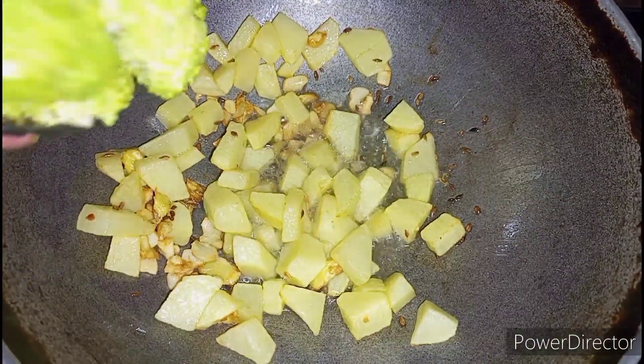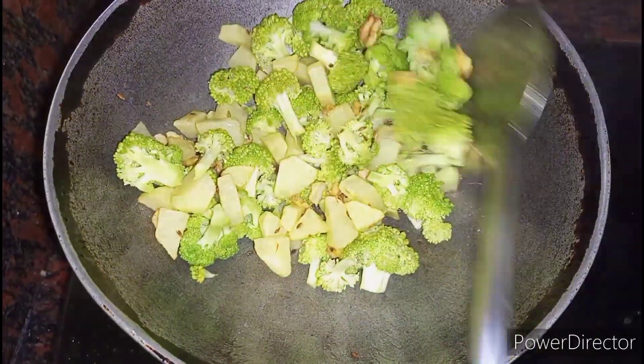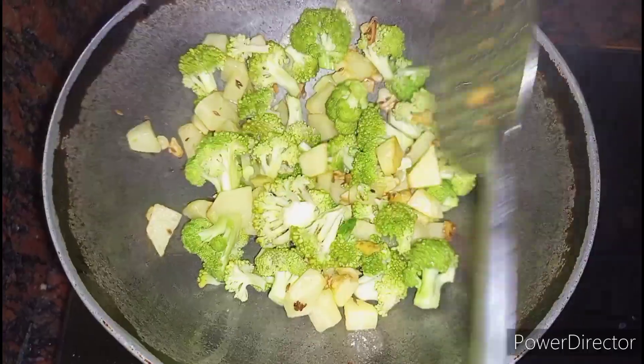After that, let's add broccoli and fry them well. After 5 minutes, add onions and fry them until they turn transparent.